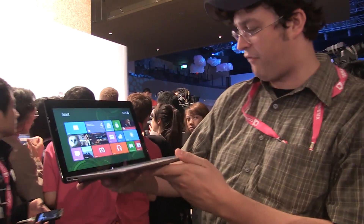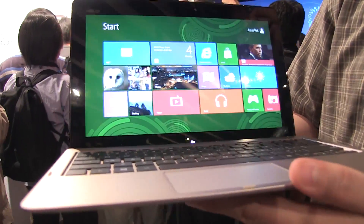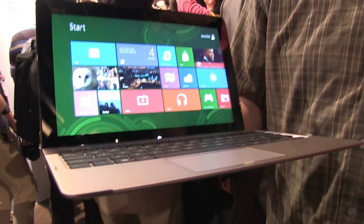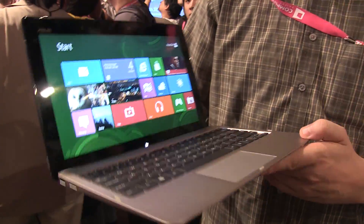Hey guys, Sascha from networknews.com here at the ASUS press event at the AT&T Fund in Taipei. This is the new ASUS Tablet A10, which is running on a new Intel Atom processor. I would guess it would be the Matfield — not sure if it's the Z2460 that they are also using for their smartphones.